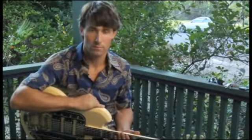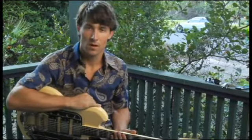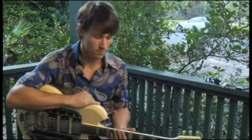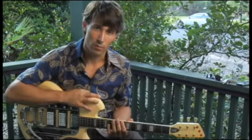To play C Locrian, starting on the bottom string and ascending two octaves, place your forefinger on the eighth fret of the bottom string.